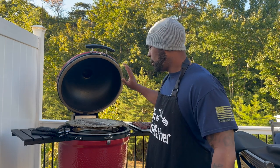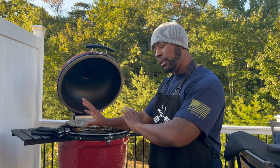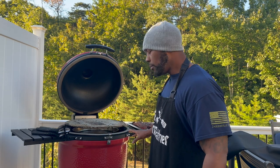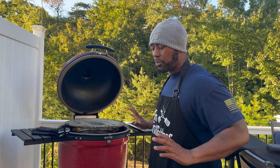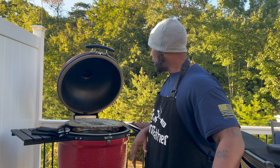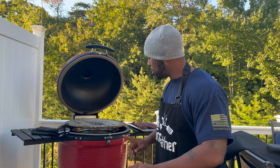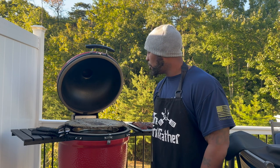This thing purrs like a champ — that's the reason I kind of left my Lowe's model downstairs and really use this one. I don't have to do much and I can enjoy the festivities. I'm going to take these inside, cut them real quick, show y'all what we got, and send you on your way. Stay tuned.